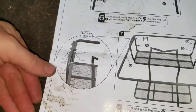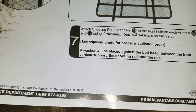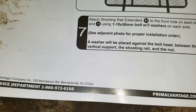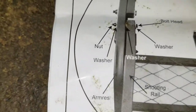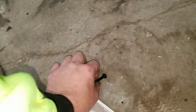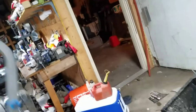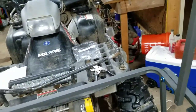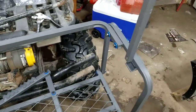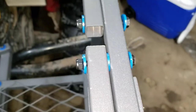Now we'll go to step seven: attach shooting rail extenders M to the front hole of each armrest G and H using one M10 bolt with three washers on each side. When you do this you want to make sure there's a washer in between and then one on each end — this is why I had you set aside the ones with three washers so you didn't accidentally use them already. I'm back — that's what that'll look like. It'll go up and down and you make sure you have your washers like that.